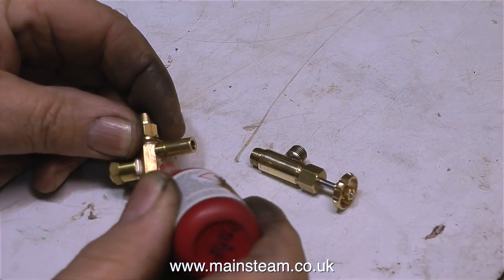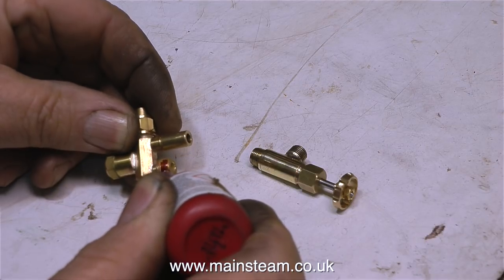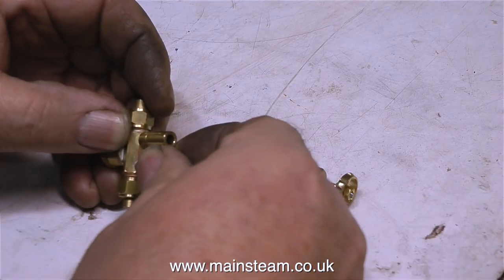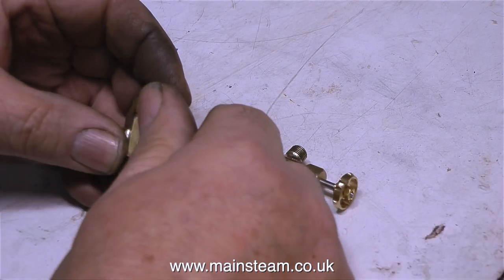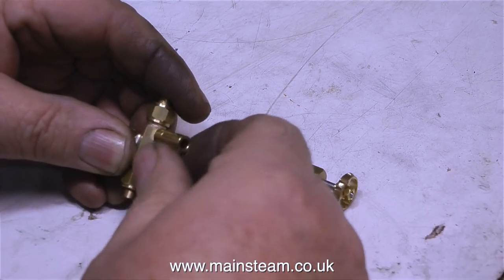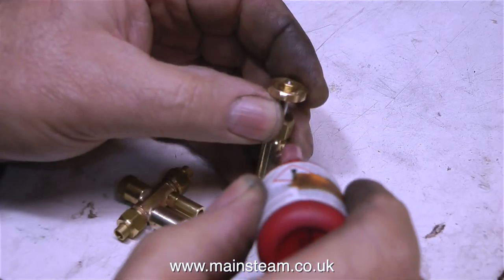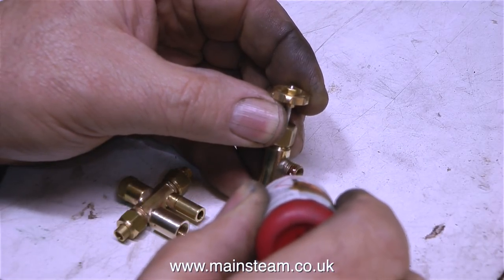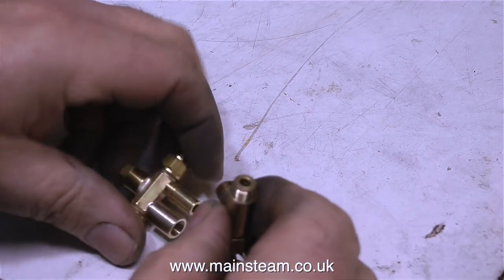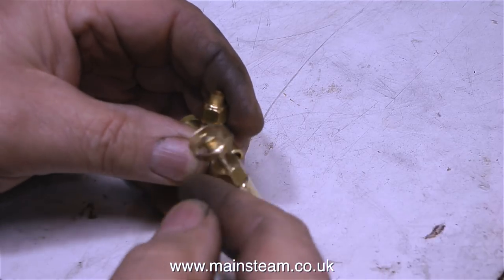Now it's time to fit the adapter to the injector and the water valve. A little bit of Loctite 542 is always a good idea — I always use Loctite 542, it's a general purpose thread sealant and I use it on both high pressure and low pressure steam fittings. I'm using it here because I don't want any chance of an air leak at this junction. If there was an air leak here, the injector wouldn't work properly and would keep spitting steam and water out of the overflow instead of it going into the boiler.